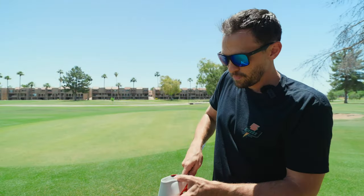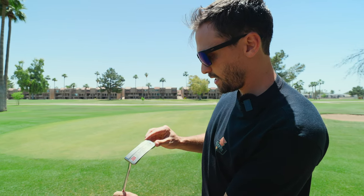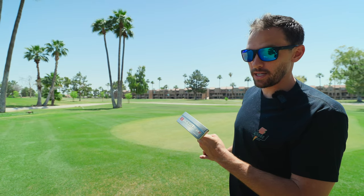There's a nice leather putter cover with a plush interior. I have an ER2, 370 grams, made in the USA. This putter has been incredible.